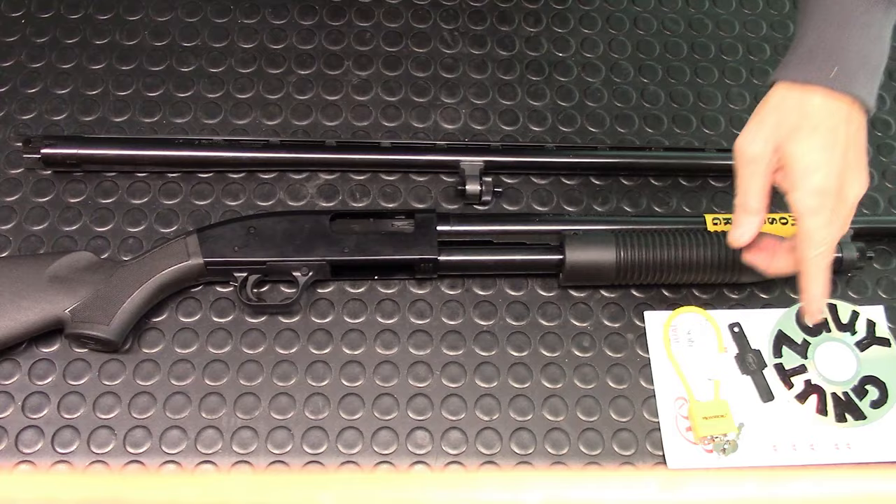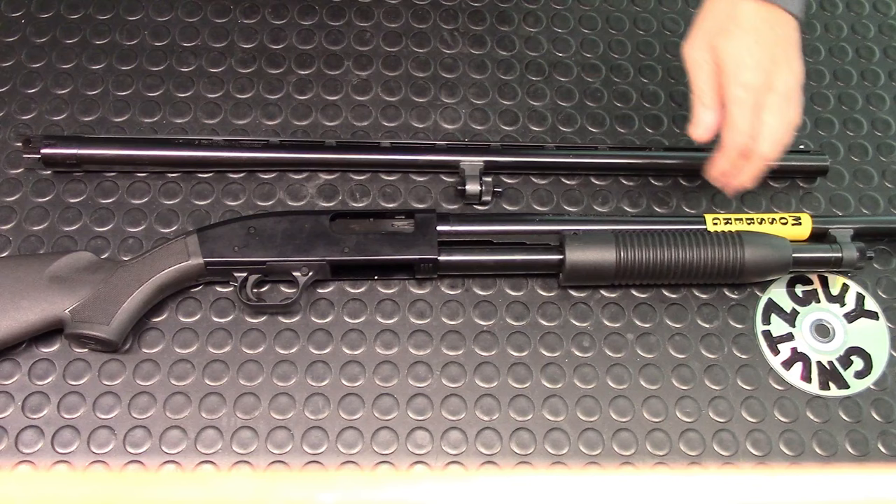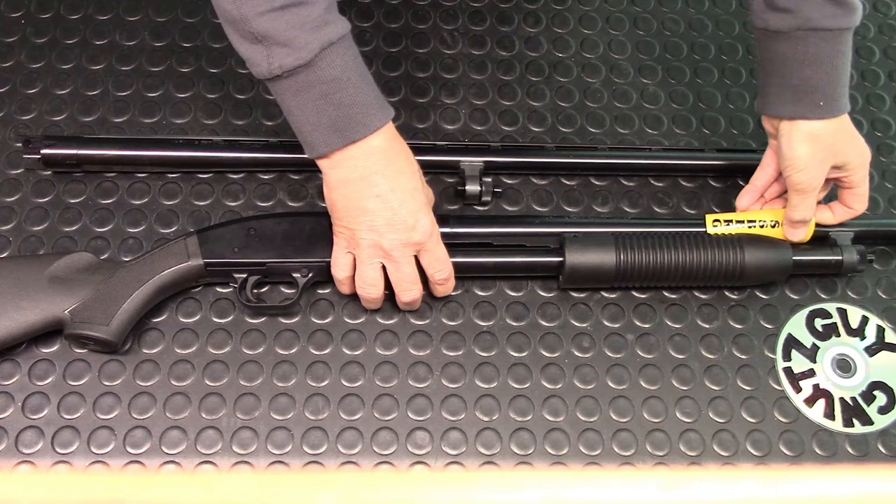Let's start with the review. This is what came with the package: a manual, a trigger lock, and a choke tool. Let's start from the front and work our way to the back.